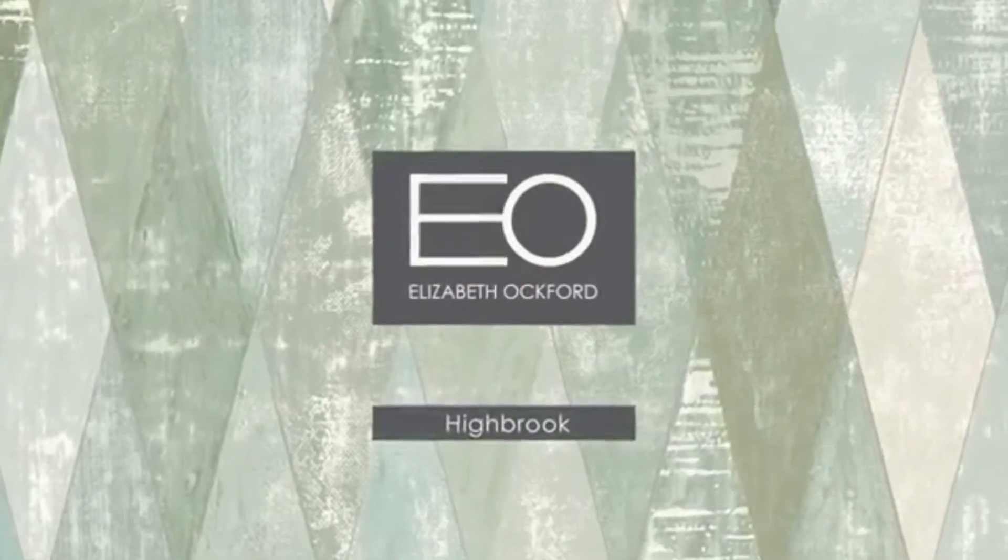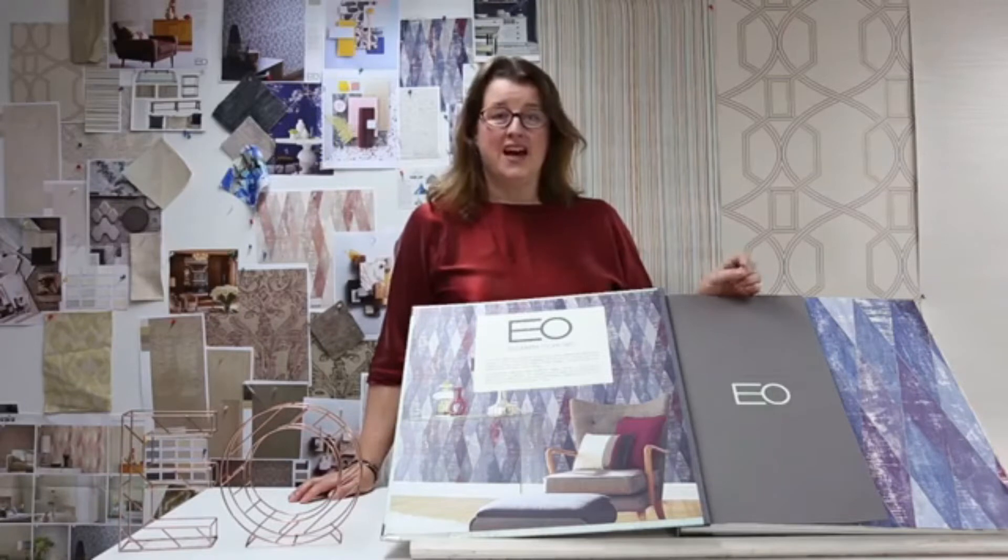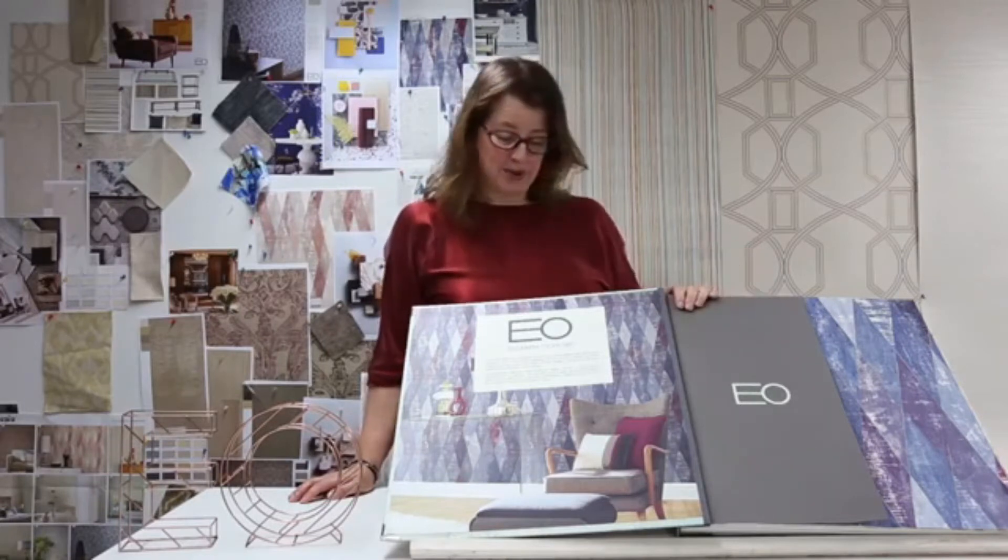Hello, I'm Elizabeth Ockford. I'm talking to you from my office here at The Paper Partnership. I'm going to be showing you some new pattern books we've created this year that hopefully will please your customers very much. I hope you enjoy them — we're really proud of them here. Today I'd like to introduce you to one of our collections coming out under the brand that carries my name, and this collection is called Highbrook.